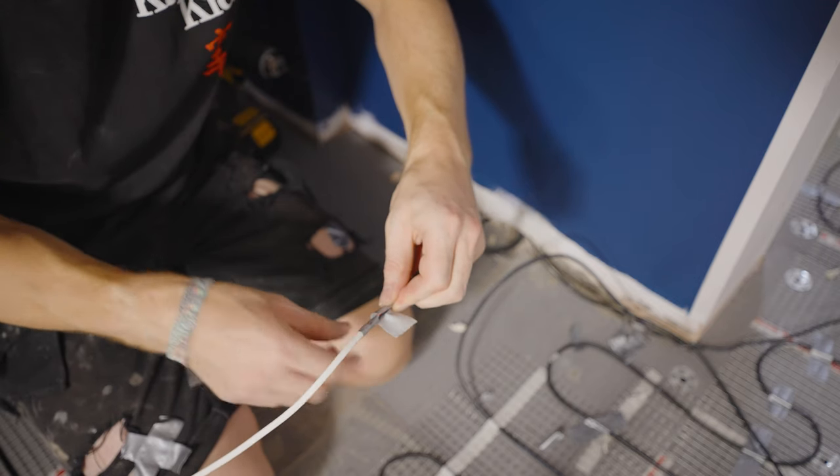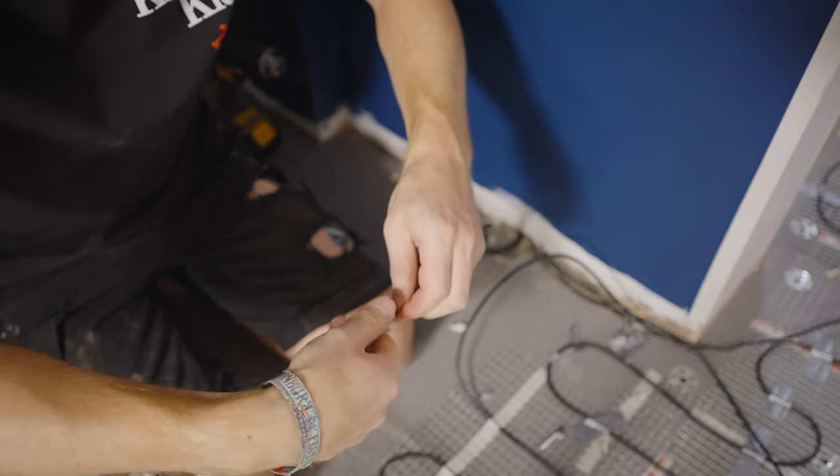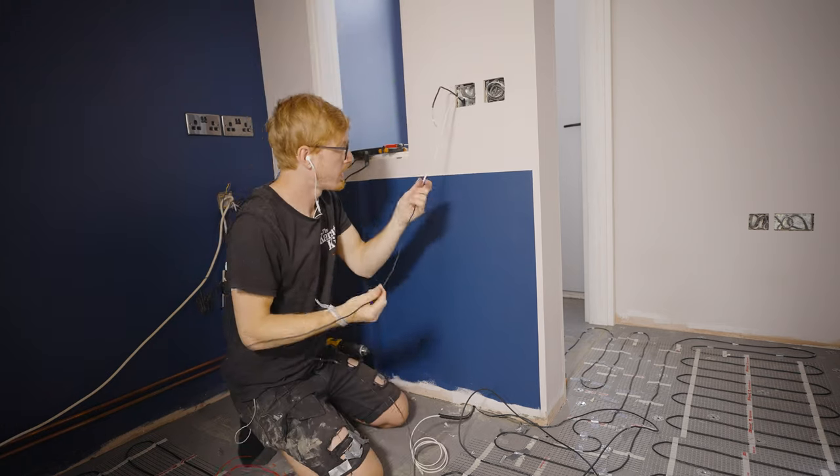Now we're both happy with how the underfloor heating is situated, we can tape our cables to that draw cable and drag it up through the wall to the thermostat — both the sensor and the power cable.